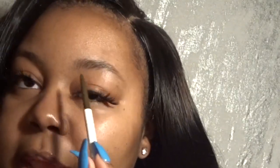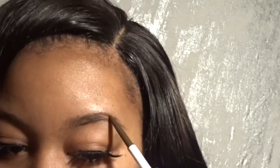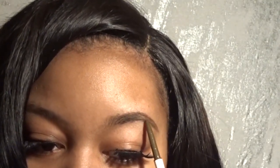I'll be starting at the tail end of my brow, basically creating a line underneath and on top to connect and define my eyebrow shape. I'm underlining my brow right now. That's pretty much the bottom done, and now I'm doing the top. That's pretty much my eyebrow — and now I'm just going to go in and fill in any little sparse areas, like right there where you can see it's a little sparse.